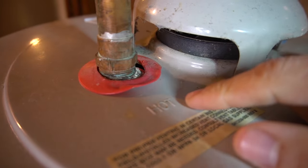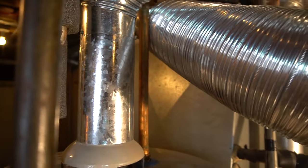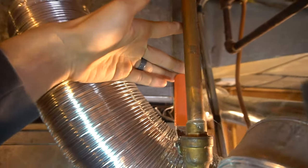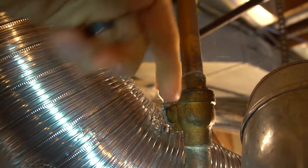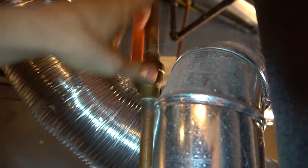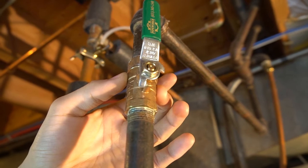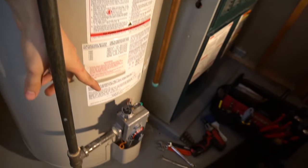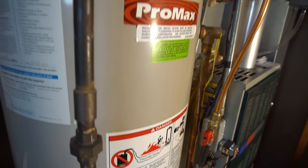At least the hot side should be labeled. The cold line going up will always have a shutoff — usually right above the water heater on the cold line. The hot side typically will not have a shutoff. Over here we have the gas shutoff to the water heater as well; if you trace the line down it goes right into the gas valve.